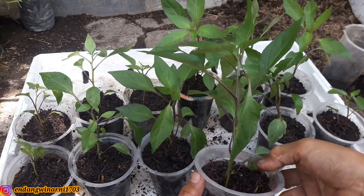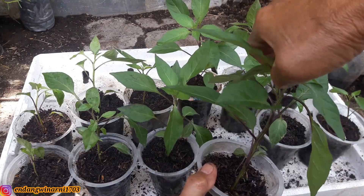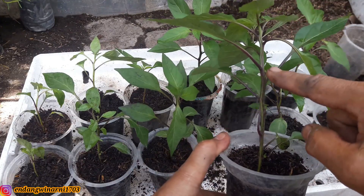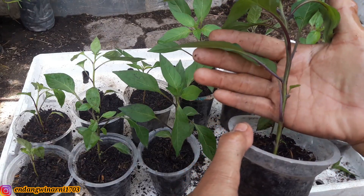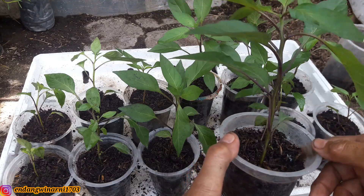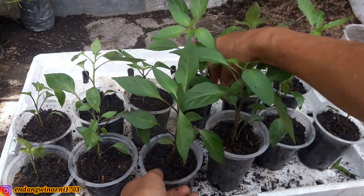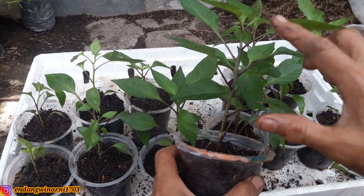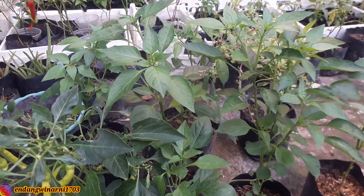Ini sudah 20 cm. Nah untuk mendapatkan cabang yang banyak, ini sudah cukup untuk dipotes setinggi 20 cm. Potes saja ujungnya, dengan harapan akan menumbuhkan cabang-cabang yang banyak. Nah ini sudah tumbuh tunas kecil di sini, ini juga sudah tumbuh daun. Ini semua dipotes, ini semua dipotong yang besar-besar. Kalau yang kecil, yang pendek, jangan dulu, tunggu kira-kira sekitar 15-20 cm.